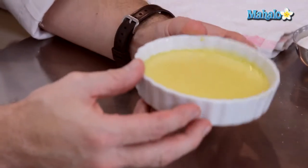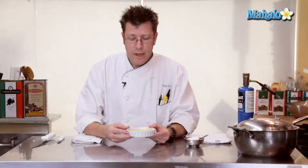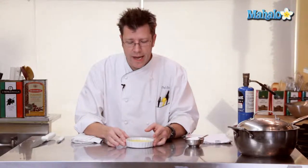I usually check it after about 20 minutes — I'm looking for a jello-like jiggle. When I have that, I take them out and let them cool off. It's really important to let the custard cool completely. If you have the opportunity, let it refrigerate overnight — that would be really wonderful. The idea is that you're looking for a really cold custard, and we're going to have a hot crispy sugar coating on top.